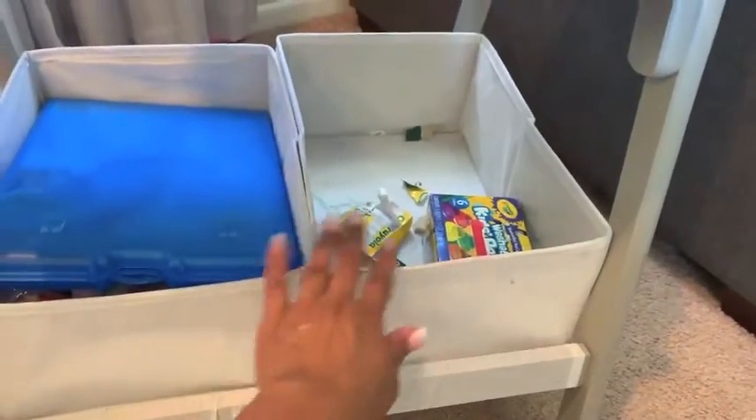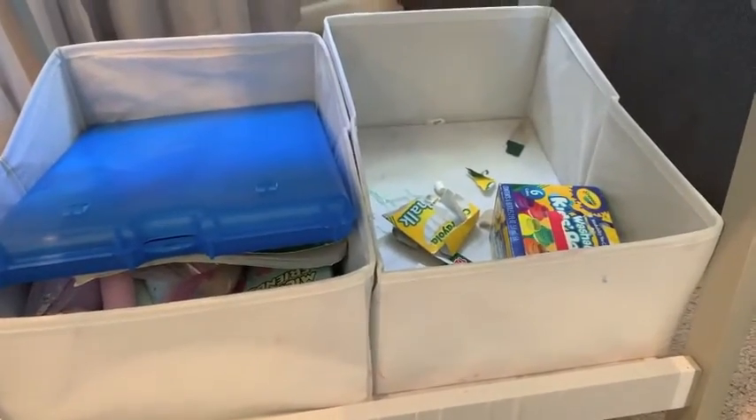I have a bag here to throw some things away. On her easel they have organization and bins on the bottom, but as you can see she has thrown trash and whatnot in them, so I just need to go through all of this stuff and get everything cleaned up.